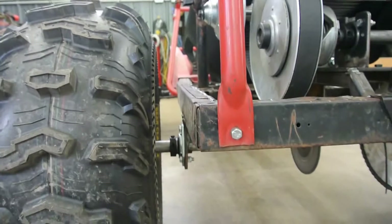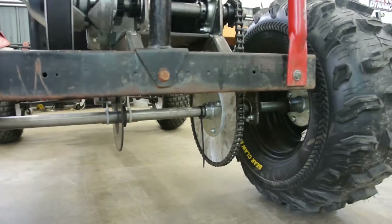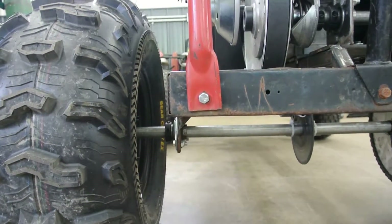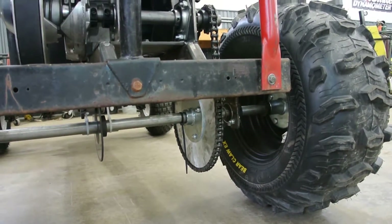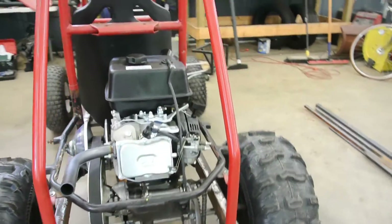I removed the factory axle and gearbox and put a one-inch solid shaft axle in here. One of the big issues with the dyno is this axle is actually bent — I got it from Surplus Center, I got it for inexpensive. Most of my parts come from BMI Carts — they've been nothing but awesome to me. They have all the wildest things you can possibly think of for rather inexpensive.